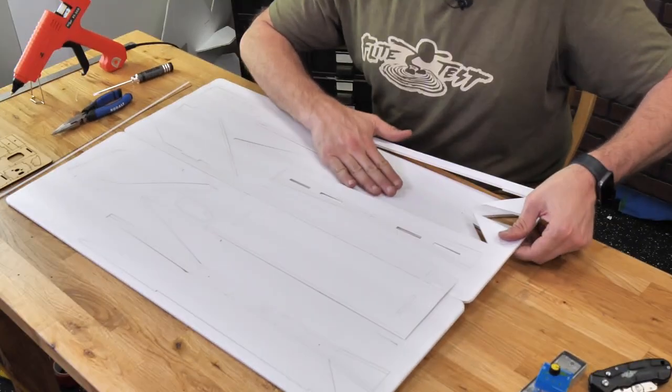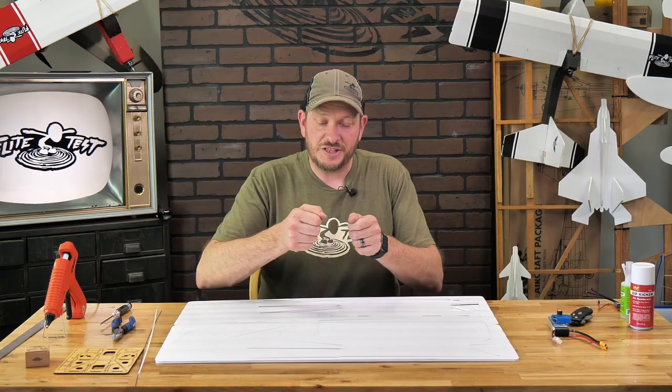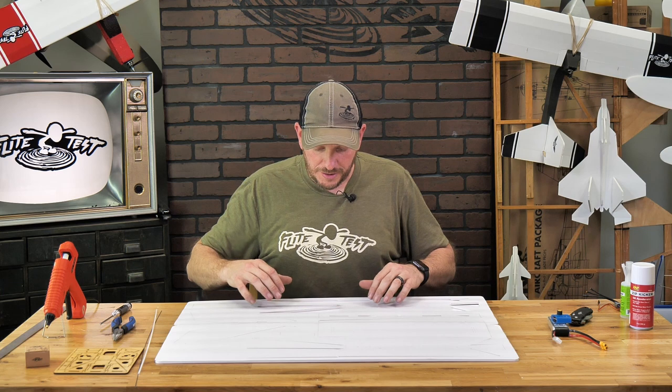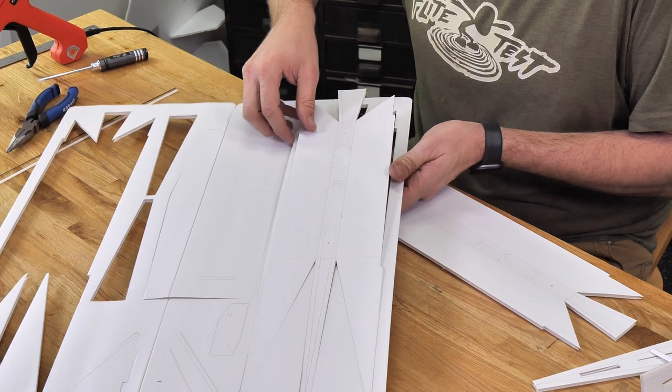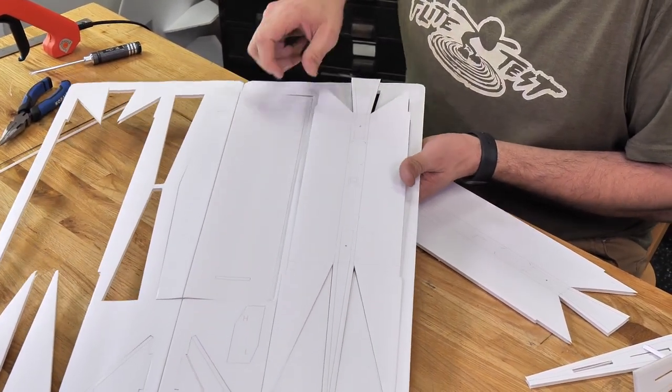A really easy way to pop out our pieces is either by cutting through the tabs with the razor blade or by just gently opening up laterally the pieces of foam around the piece itself. This should let the pieces pop through. One thing you don't want to do is pull the piece from the foam plank itself because that can tear off your facing paper.